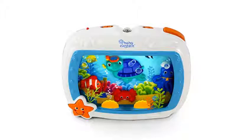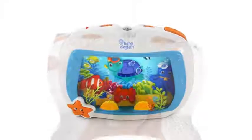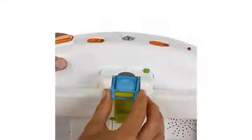Baby Einstein offers a limited 1-year warranty that covers manufacturing defects in materials and workmanship. The SeaDream Soother is easy to take with you on vacation or even just a night away from home. It runs on 4C batteries and 2A batteries.